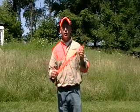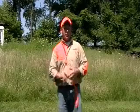Hi, this is Dave with Pointer Supply. I'm going to talk real quick about dog collars and different types of dog collars, as well as nameplates.